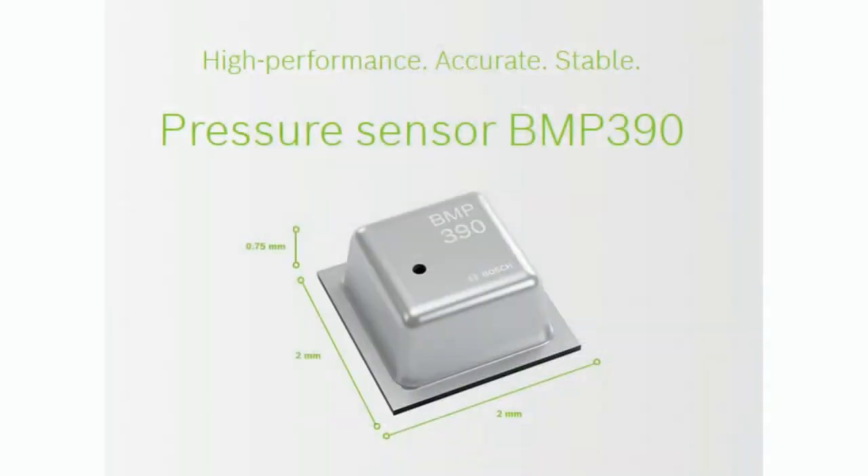The thing that's new about the BMP390 is it improves on the accuracy and precision of the earlier BMP sensors. Basically every year or so there's a new generation of BMP sensor, and each time they get a little bit better at having a more precise and more accurate barometric pressure reading.